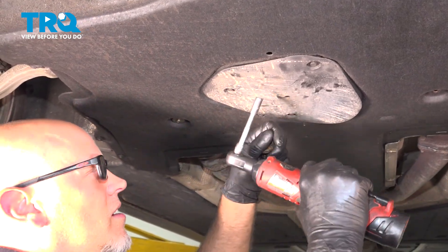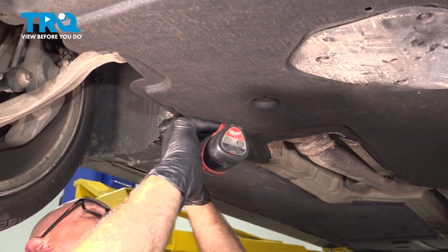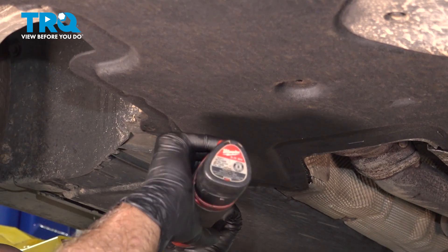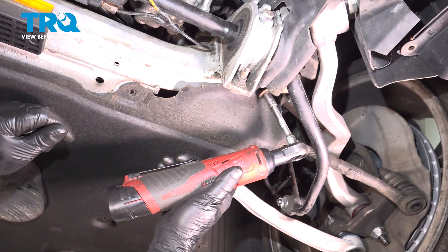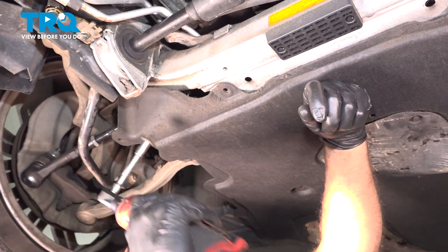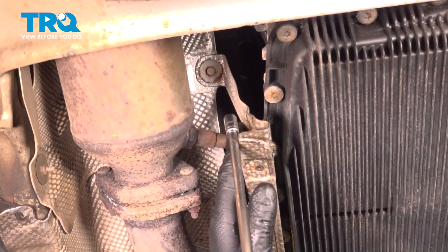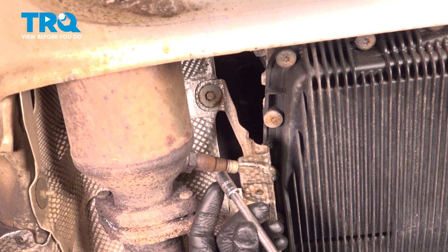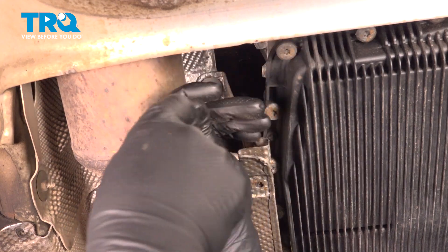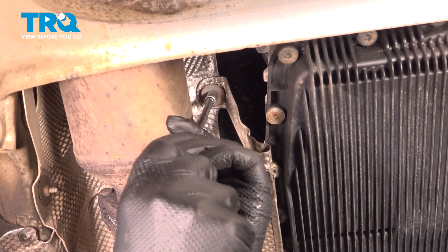This shield, this center cover, we're gonna leave that. Grab the shield and slide it out. We're gonna remove this shield next to the transmission. Use an 8-millimeter socket, take these bolts out. And then we'll remove the support.